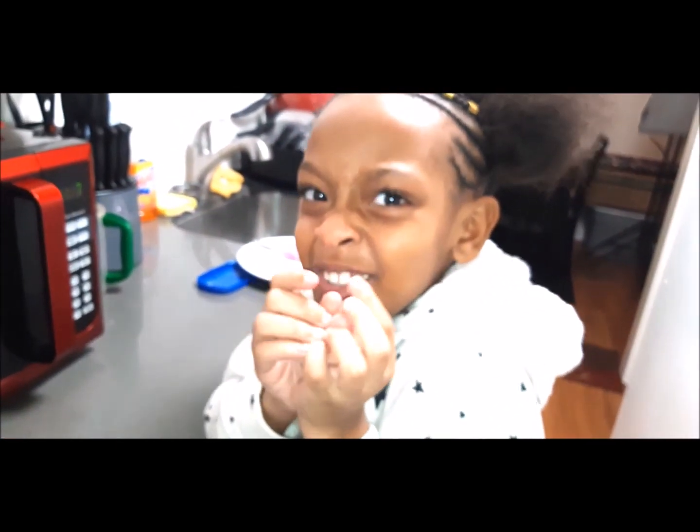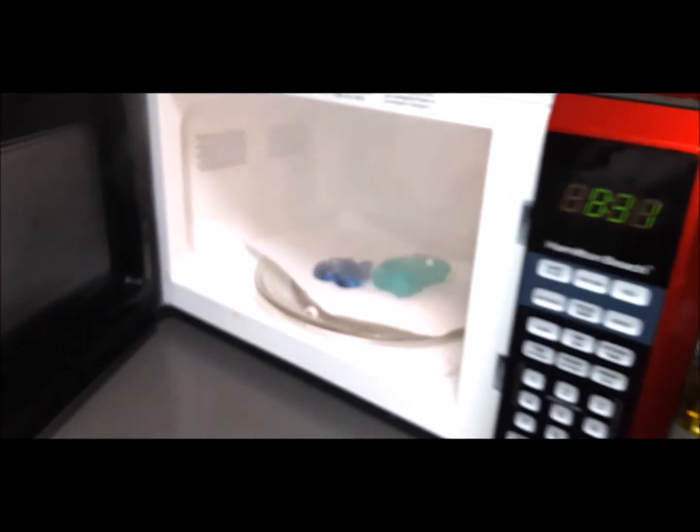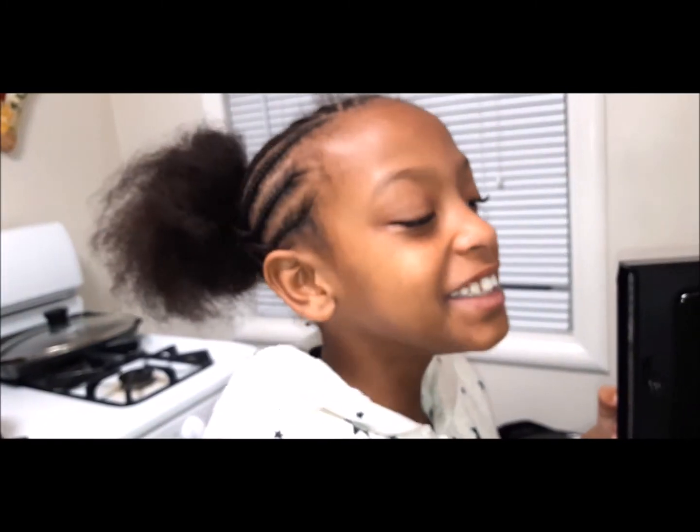It's the secret potion. It's steaming — oh my gosh.